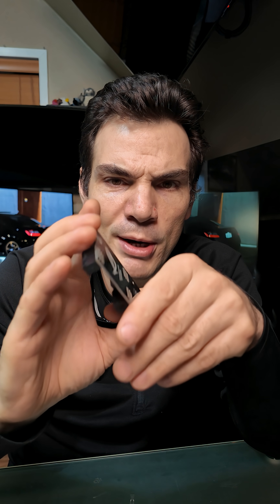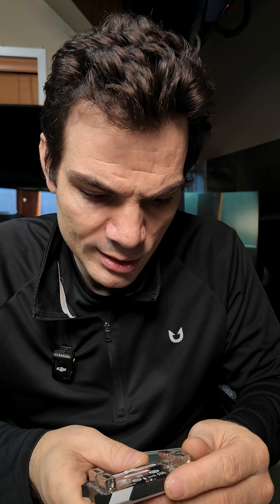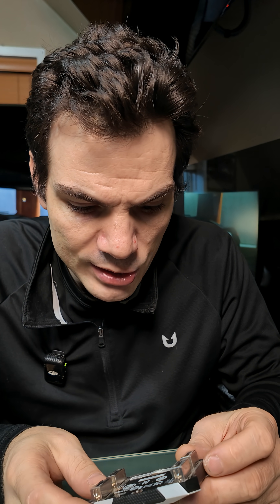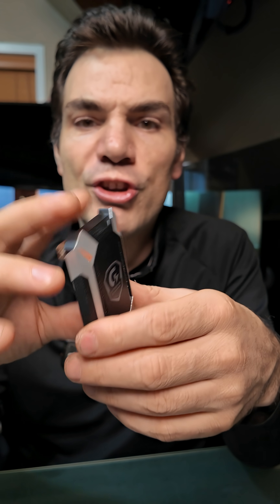There is an additional type of these bridges called a high-bandwidth bridge. This is a Gigabyte one, and this is what I'm going to use with my 1080 Ti's. I believe this was actually for a pair of Gigabyte 1080 or 1080 Ti's. It's a little bit fancier with these branded ones. These high-bandwidth bridges are typically for GTX 1080s and 1080 Ti's — you didn't start needing these until the 1080.